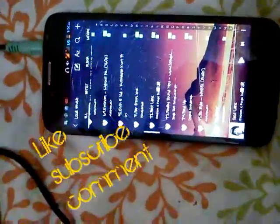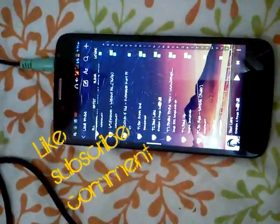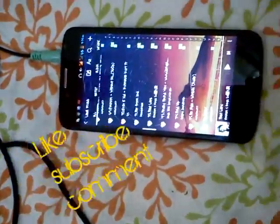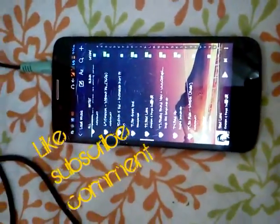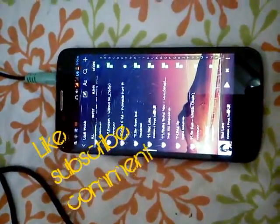Try this on your phone and if it worked out, comment below the handset number or model. Please do like it and share it if it works out. Thank you.